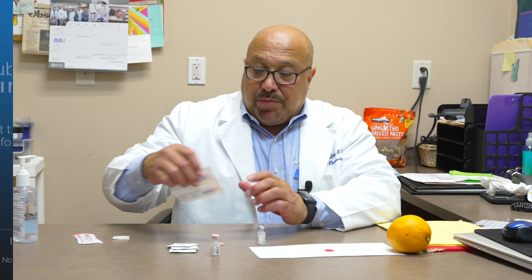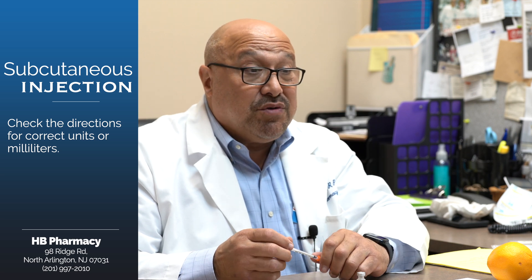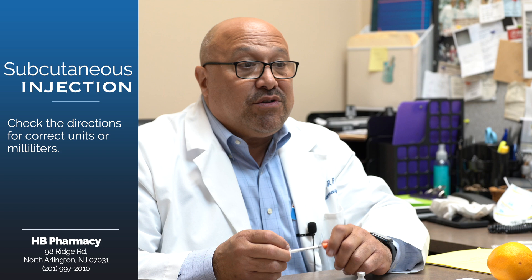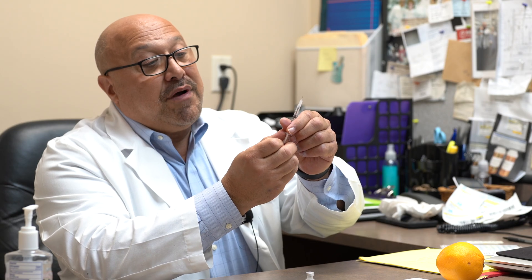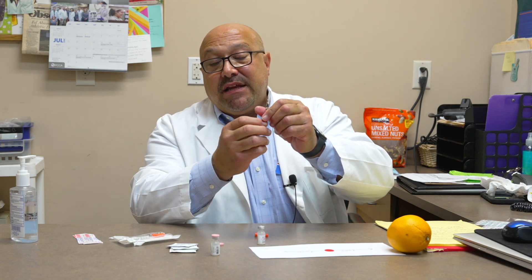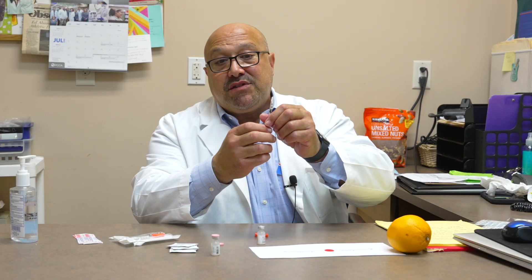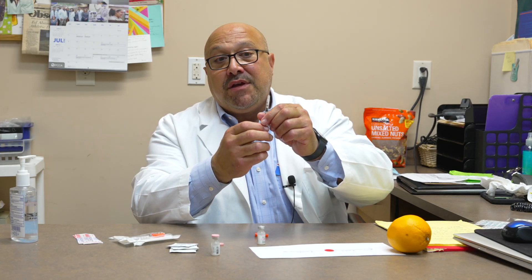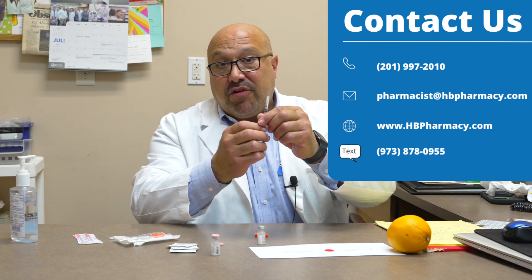Then we're going to prepare our syringe. There will be directions for exactly how many units or mLs you need to inject. Whatever that amount is, draw back on the syringe to get that same amount. For this example, we're going to do what's equivalent to 15 units. It can get a little confusing with units versus tenths of milliliters, like 0.1 or 0.2. So if you have any questions, check with one of the HB pharmacists to get clarification.